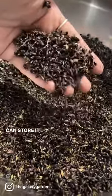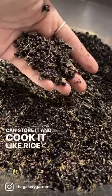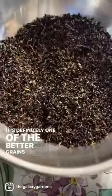Then we can store it and cook it like rice, or mill it into a nutritious flour. It's definitely one of the better grains you can grow for your house.